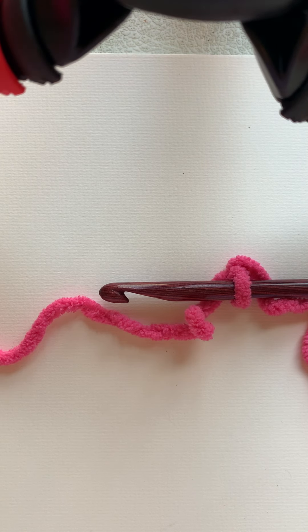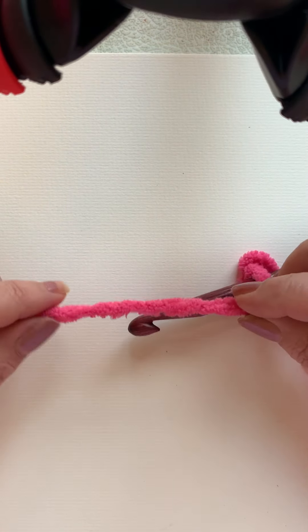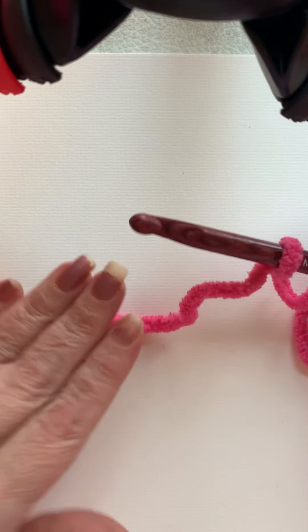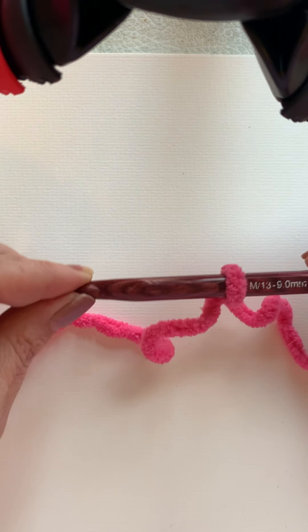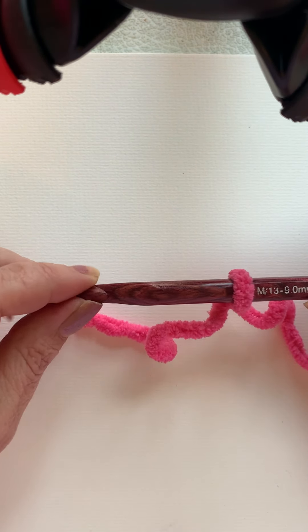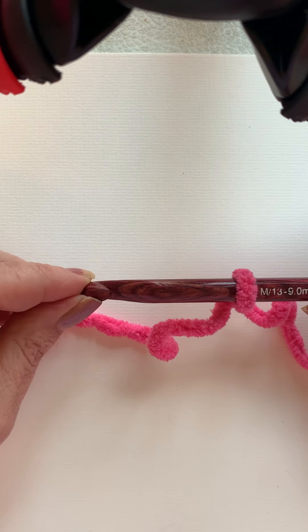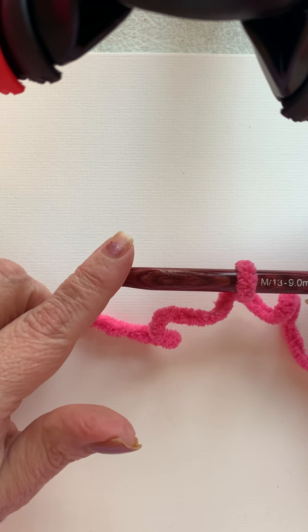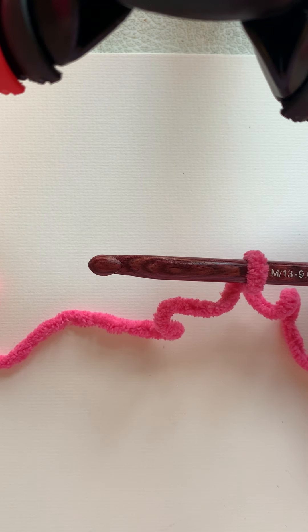My first tip for beginners is: if you can, use a bulky weight yarn when you're learning with a bigger hook. This is a Bernat blanket yarn with a 9.0 — sometimes I use a 10. The reason for this is because when you're a beginner it's hard to see your stitches, so these will be easier to see. It's easier to use a bigger hook. Most people have a worsted weight yarn laying around — that's fine too — I just think it's a little harder to see things.